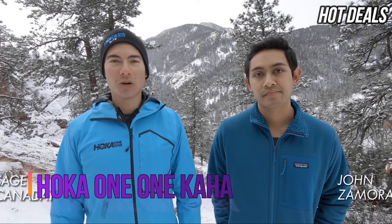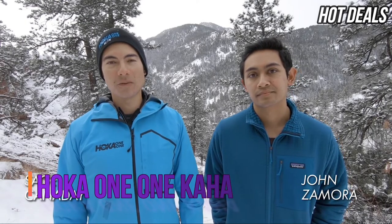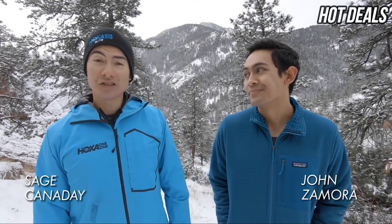Hoka One One athlete Sage Cannaday here with Ambassador John Zamora. It's cold out here in Colorado, but today we're going to talk about the Caja. For me, fit is everything — just making sure that I'm comfortable when I'm hiking. Cushioning is also important when I'm out there hiking all day.